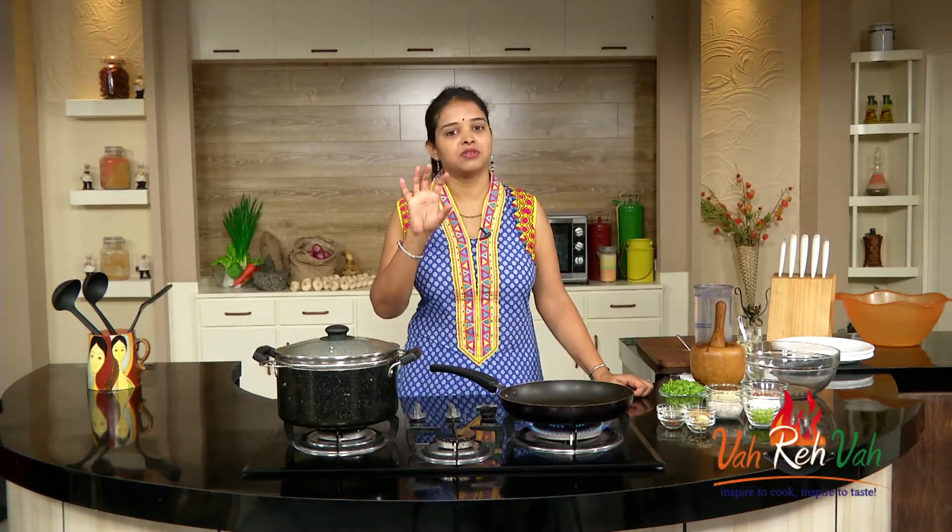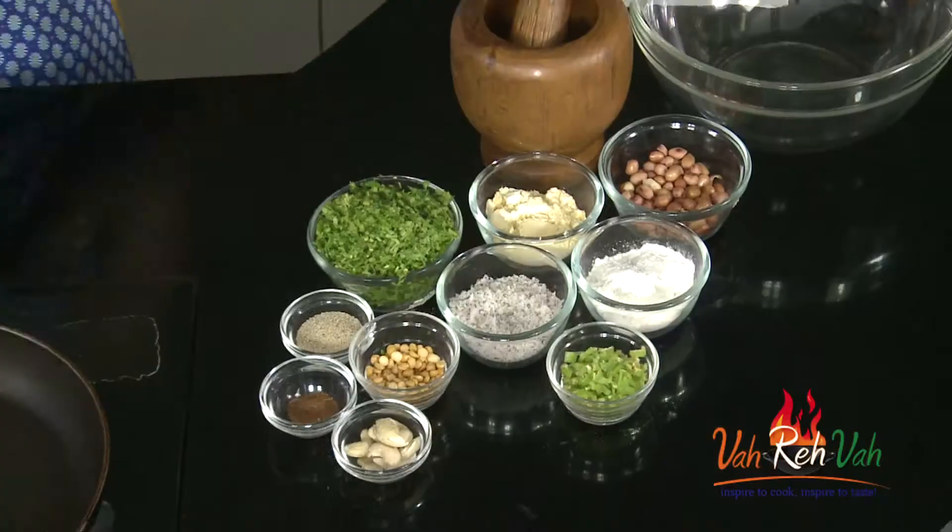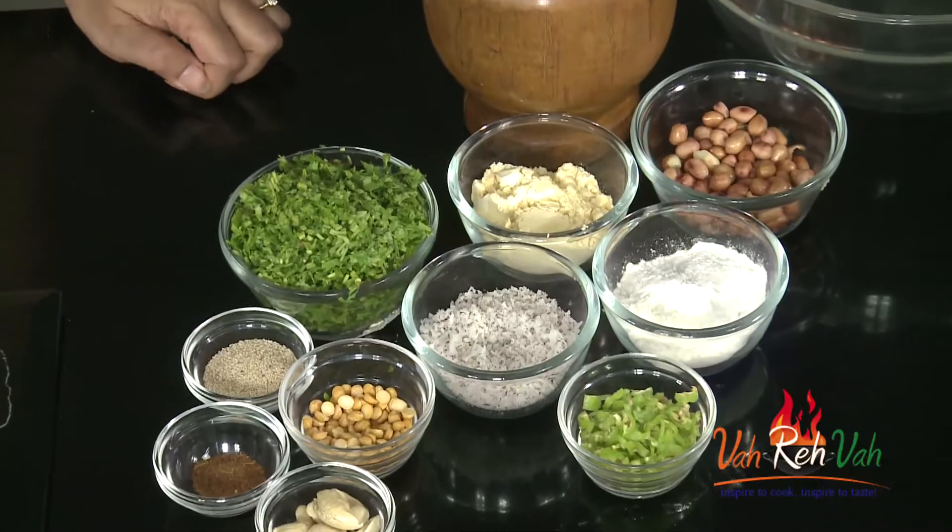Hi friends, welcome to Easy and Home Style Cooking. I'm Mrs. Ragini. Today I'm going to show you a recipe similar to what they make in Rajasthan, but with a little variation. This is nothing but coriander steamed cakes.